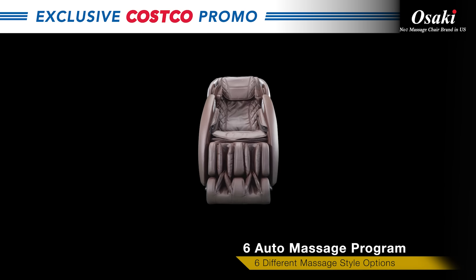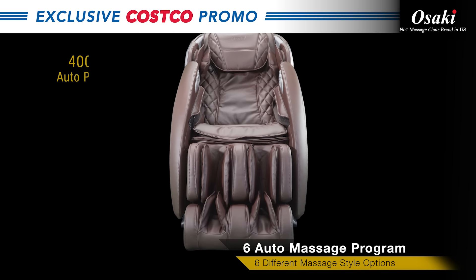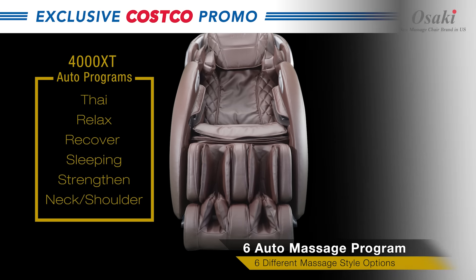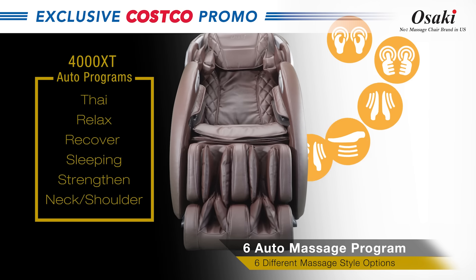Auto massage modes. Manual massage styles.